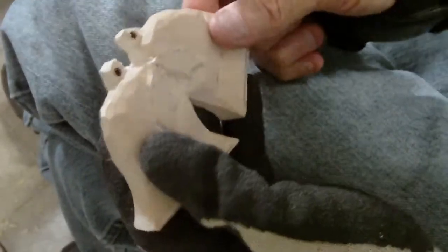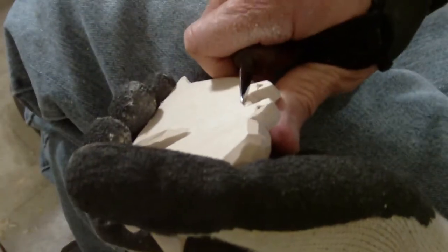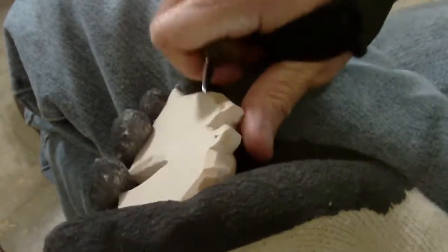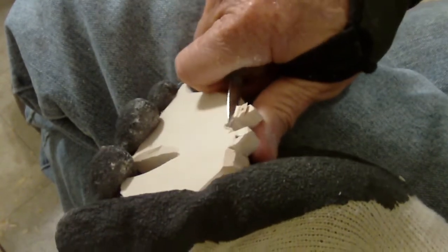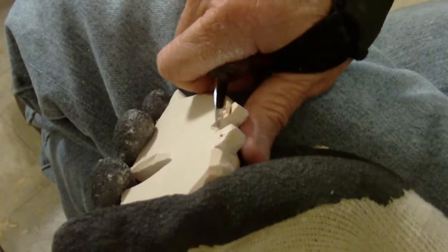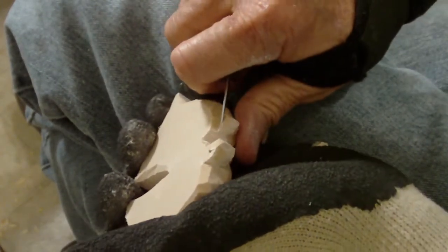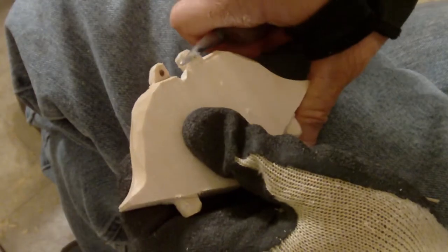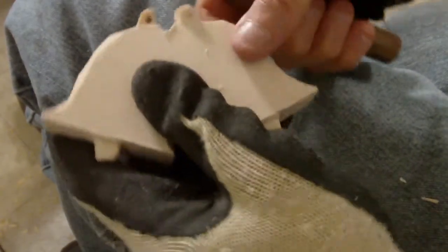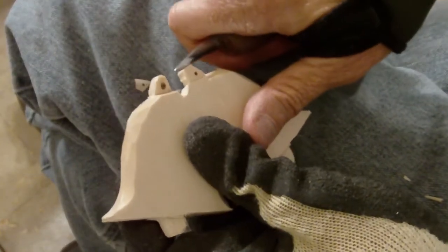I went outside and drilled the hole in the top of our bail. I didn't want to go any further because I want to make sure I get those holes done. I don't want to get it too thin and then try to drill the holes and maybe break it. So before I got the back side thinned up too much, I went ahead and drilled my holes in there — it's always good to get that done.